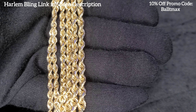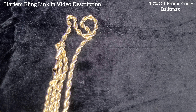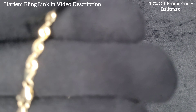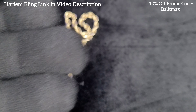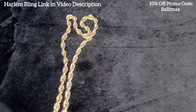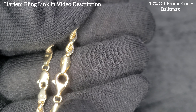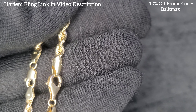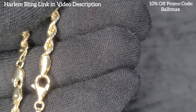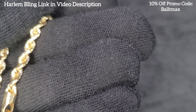I think you get a better price per gram of gold when you get the solid ones, but going with the hollow is quite a bit cheaper. If you guys have any questions, just let me know in the comments. Thanks for watching — make sure you like and subscribe, and I'll see you guys on the next video.